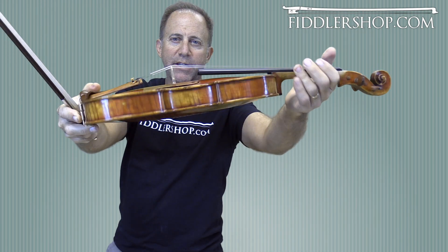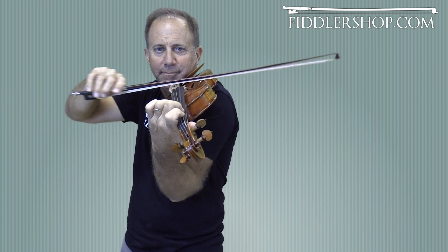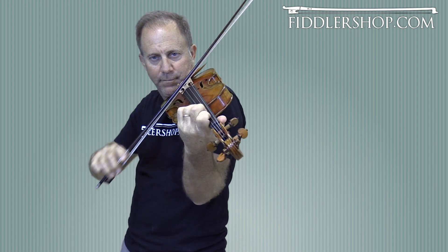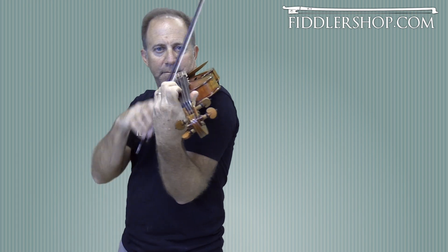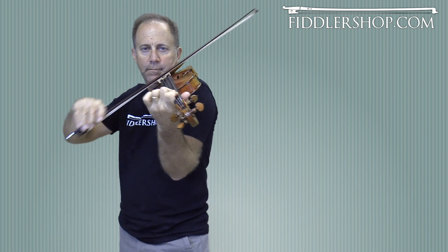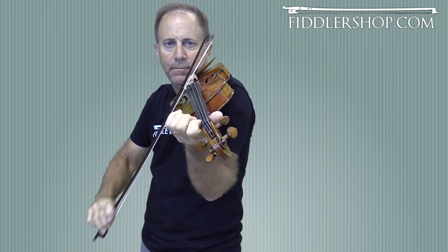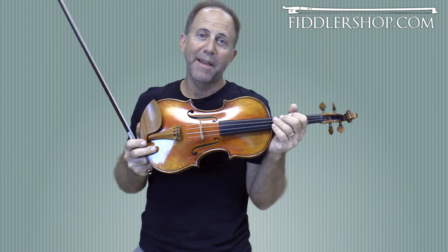And here we have the Holstein Benchmade Le Duc Violin. Let me know what you think.